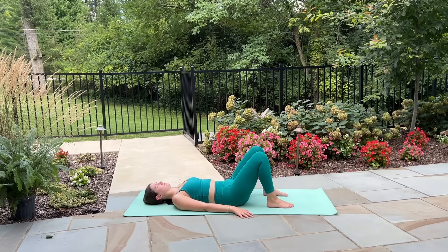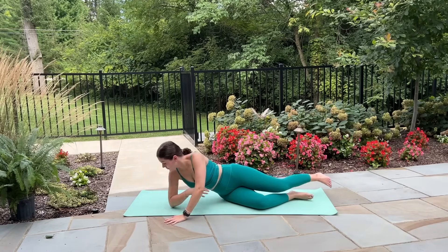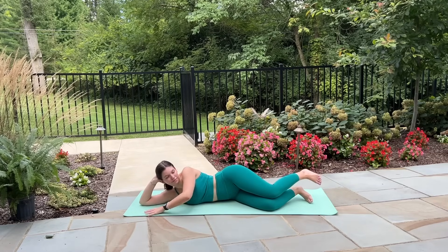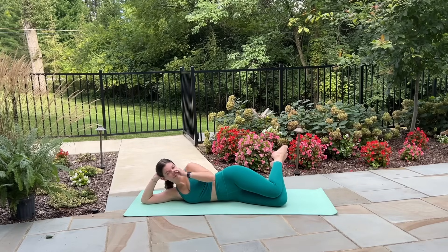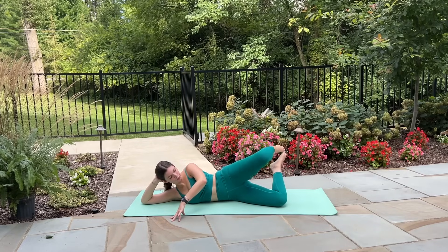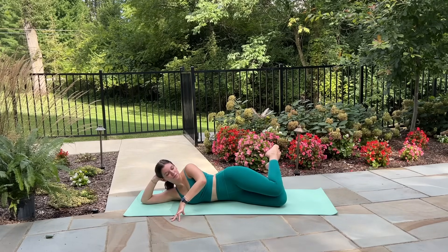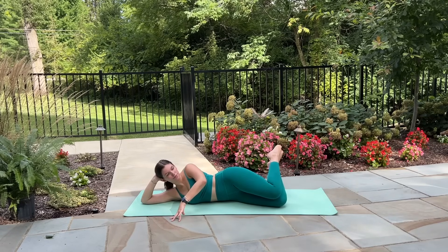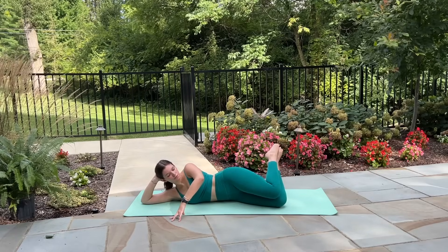Let's give our abs a break now and start to work the glutes by rolling over onto the left side of the body, resting our head in our hand with the elbow placed down on the mat. Draw the legs together, bending them at a 90 degree angle, and then lift your toes up off the ground so that only your left knee is resting on the mat. On your exhale open your right knee up towards the sky, inhale tap it close. Exhale open, inhale close — our clamshell movement, just externally rotating through that right hip, opening up and down. Everything else stays frozen besides that right leg, starting to work into that right outer glute.